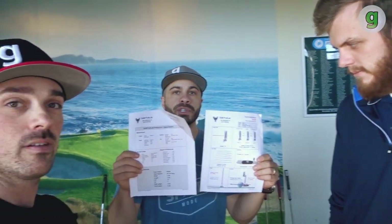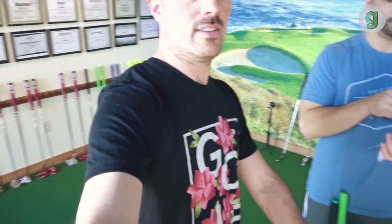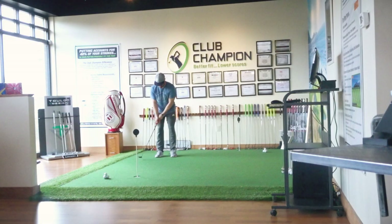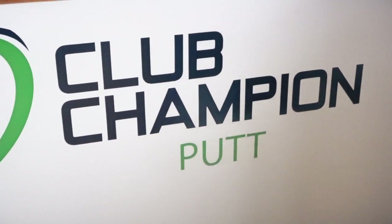Of course, you gotta love the spec sheet to take home with you. You can hit me up at my email, Jeremy at clubchampiongolf.com. I do full bag fittings — driver, putter, irons, wedges — we do it all here. Perfect fit guarantee. Let me know if you need anything, guys.